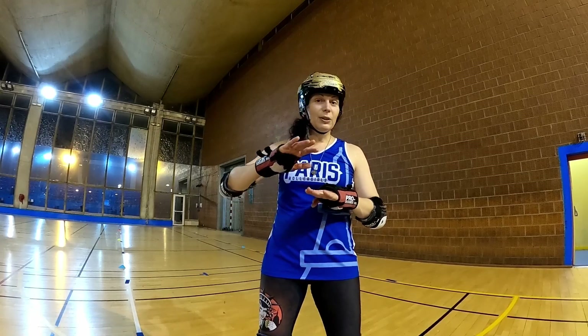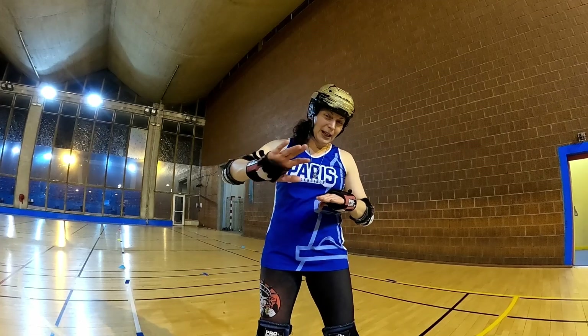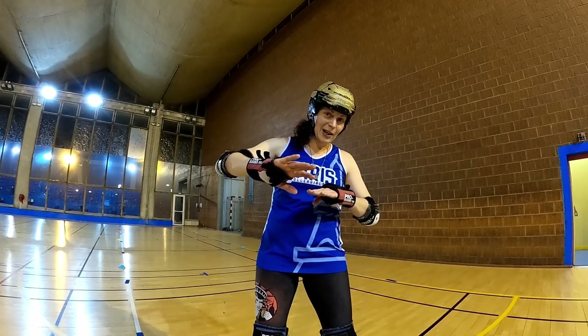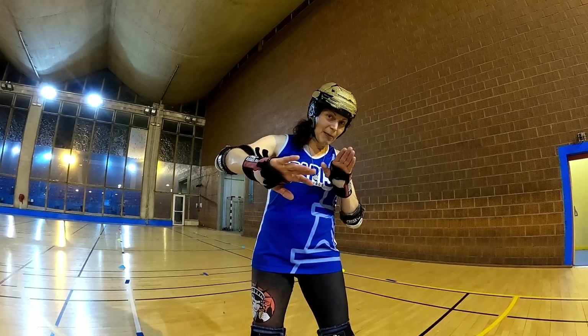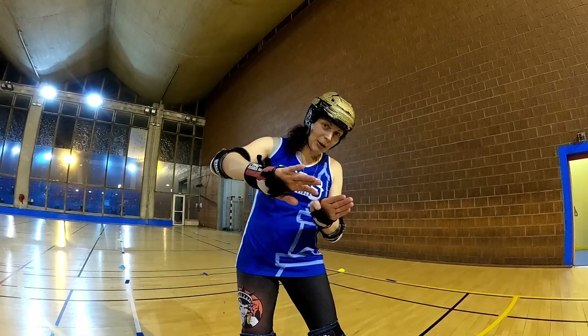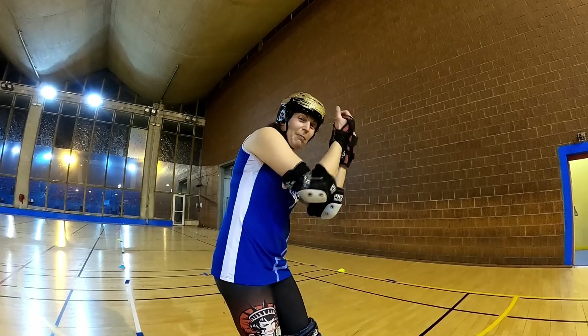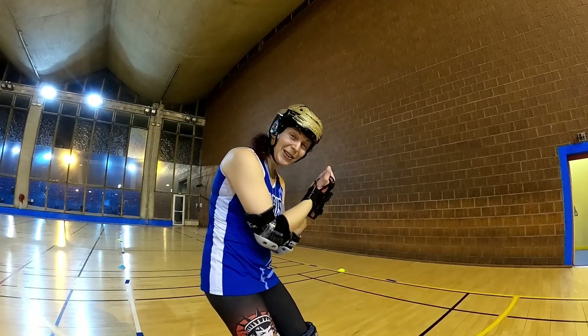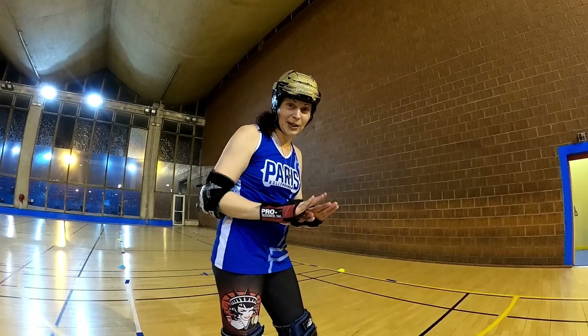So if I'm not just twisting and trying my hardest to stop suddenly, what am I doing? I'm literally going to be doing a one-footed plow stop. I'm going to get that outside foot — that leg in front — to slide. As soon as it's sliding, I'm going to take my other leg, my inside leg, and join it. Once they're both sliding, I'm going to sit into that and really get my weight down into my heels, and that's going to give me a really strong, sharp hockey stop.